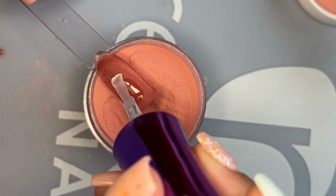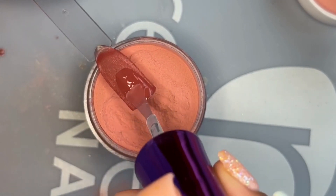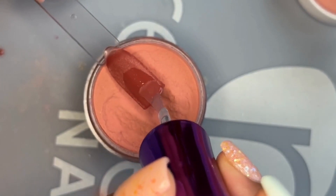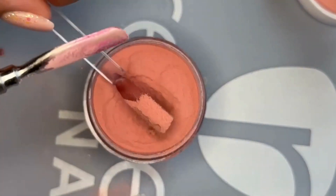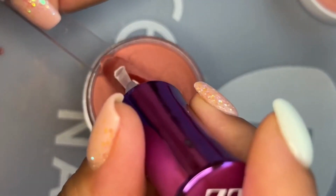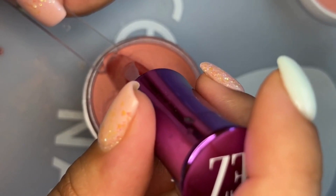For the second layer of dip powder, apply probase to the bottom third of the nail, then go ahead and pour or dip your powder over. Always remember to dust off the excess — this will prevent your probase brush from getting clumpy or stuck on the dip powder.